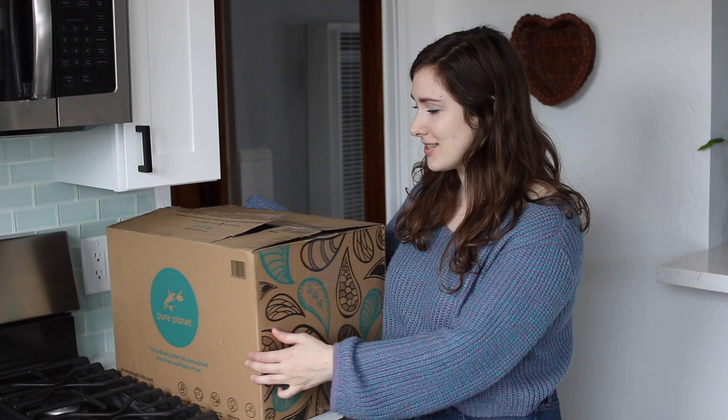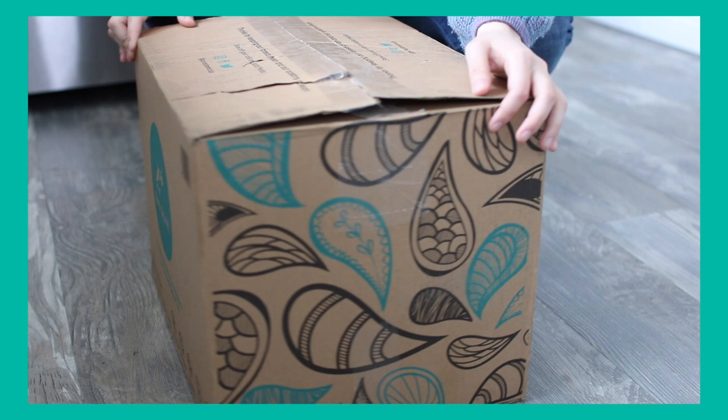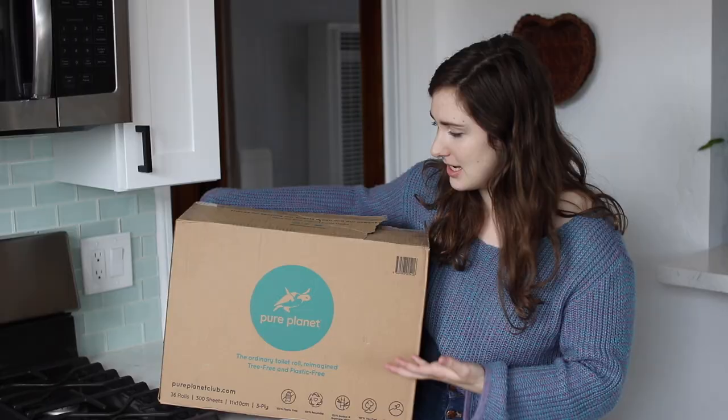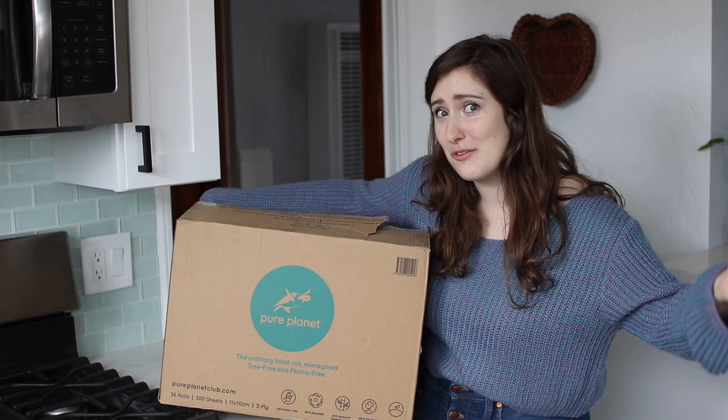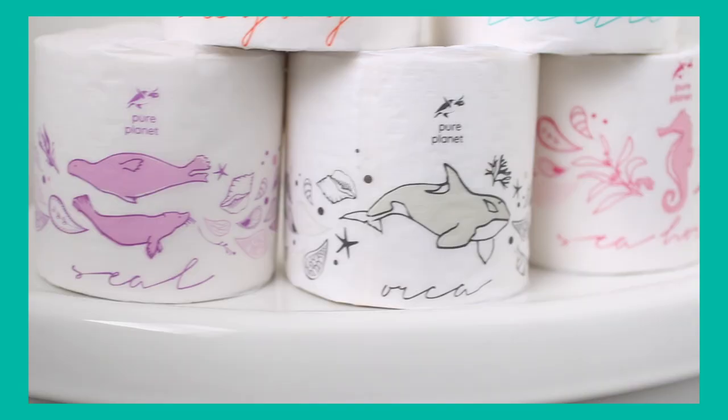This is the only company I've seen with 36 rolls — most of the time I see 24 or 48 — so that's a pretty good size box. Right off the bat I really like the packaging on the outside. I love how it's kind of a fun teal paisley color, and they have their logo on the outside. The branding is really clean, sleek, and great.